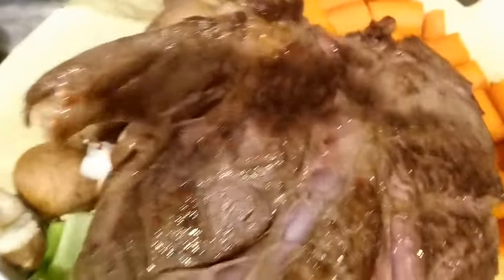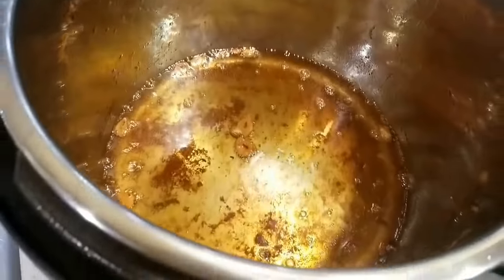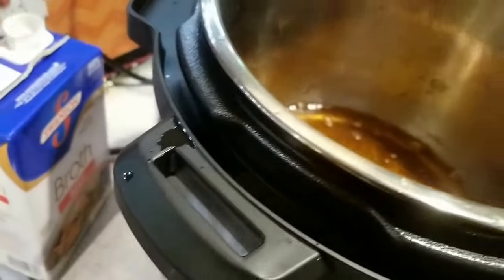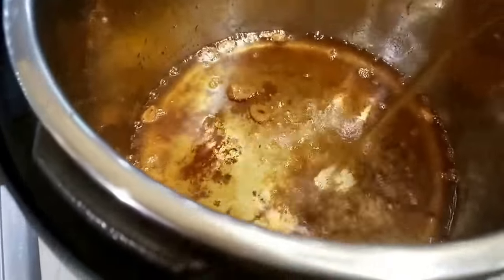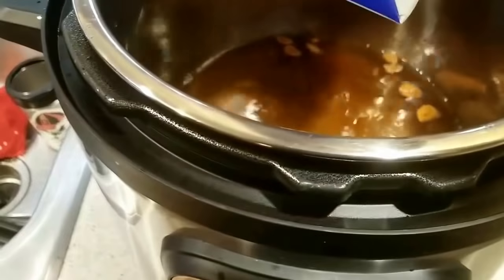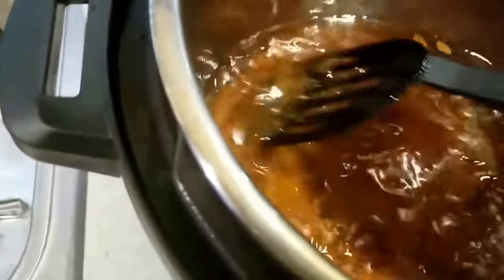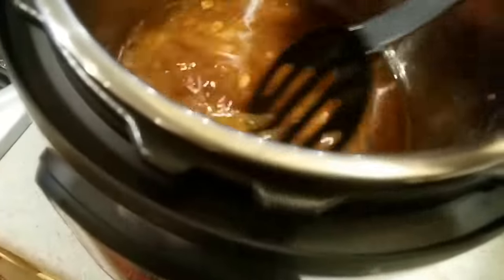I'm going to dump the majority of that broth in there with all those vegetables, then set the roast on top of it, press one more button, and put the lid on. It's really that simple. I'm pouring the liquid in there just to get those bits and pieces off the bottom — just going to do this until it's all slick on the bottom.